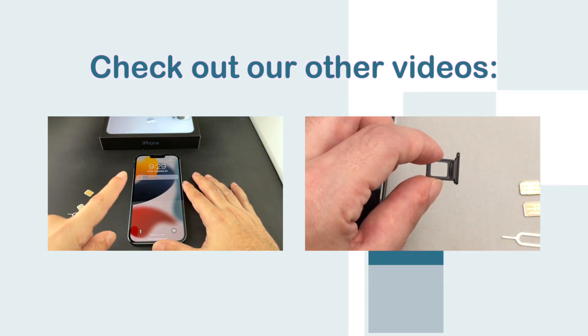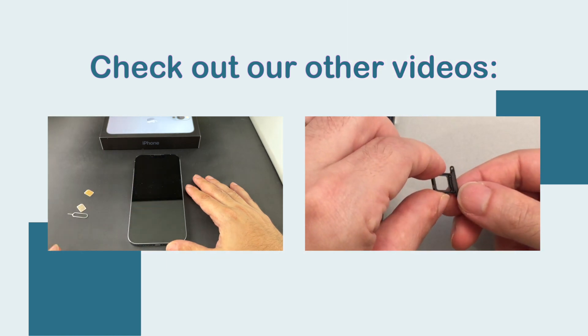Welcome back to HowTex. Today we have a hot off the presses iPhone 13 Pro Max dual physical SIM Hong Kong version, and today I'm going to show you how to insert the SIM.